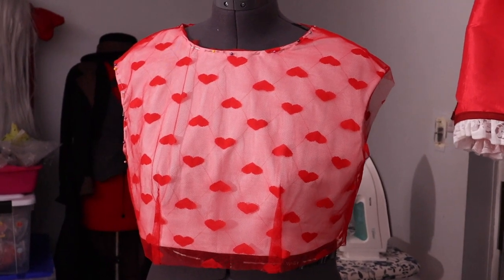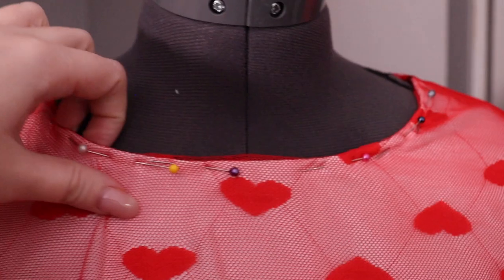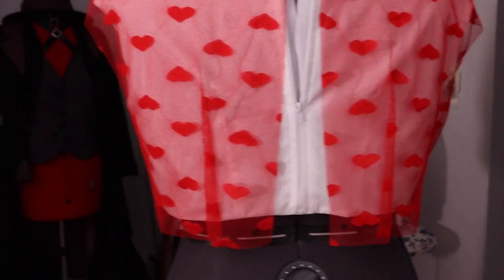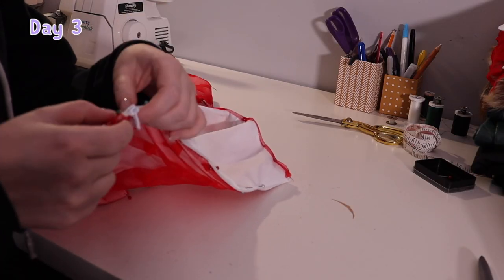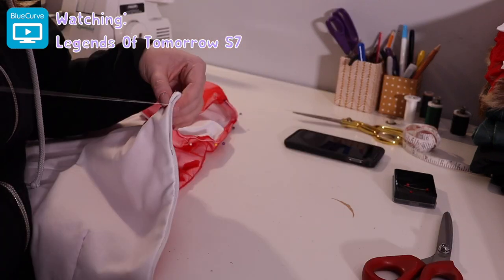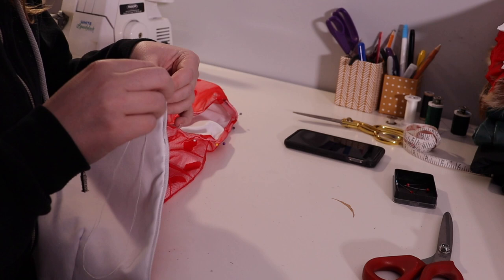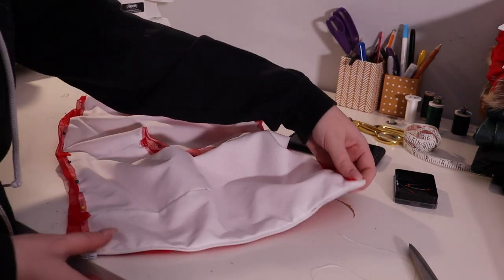You're probably wondering why I didn't just serge it — it's because I wanted it to look like it was over top, not like the white and the red were one piece. So this is what we got done: we have a pinned edge and we've got the white fully done underneath.